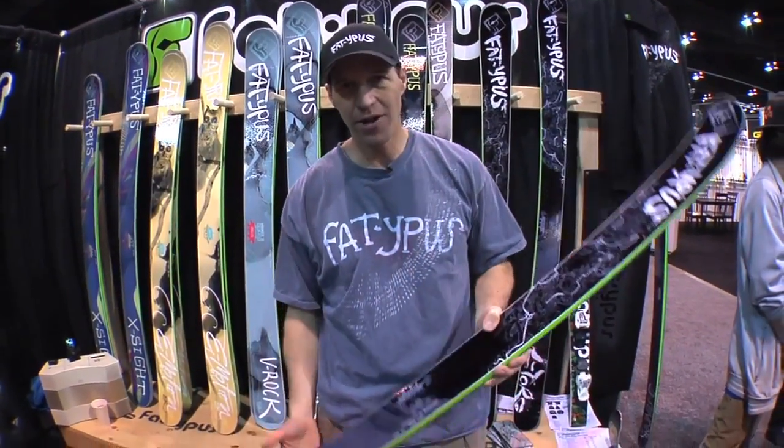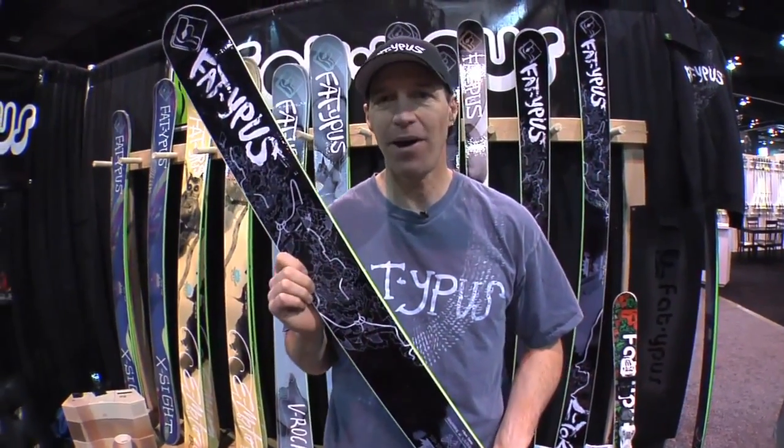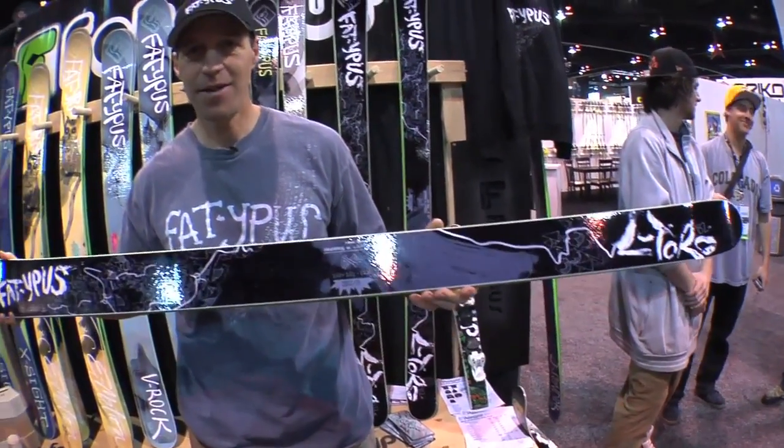101 underfoot. This ski is incredibly versatile — all-mountain ski, but it's great in the park, in the moguls, in the deep pow because it has early rise in the tip and tail. Very light ski, lots of fun. Get some.